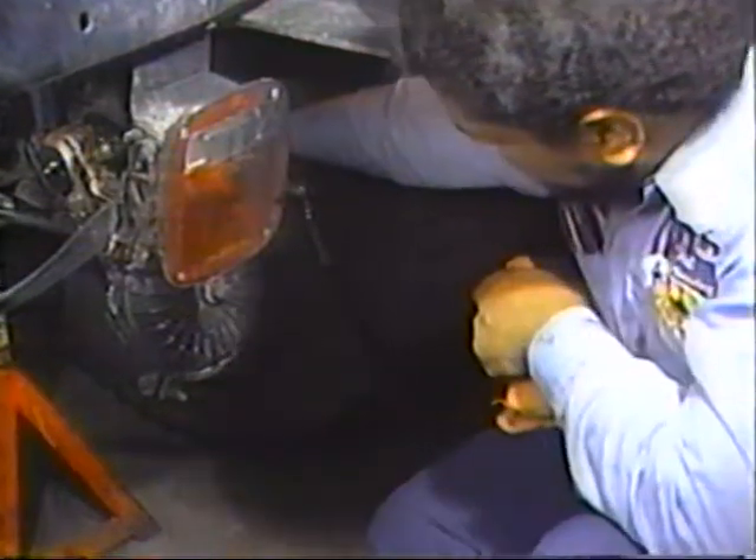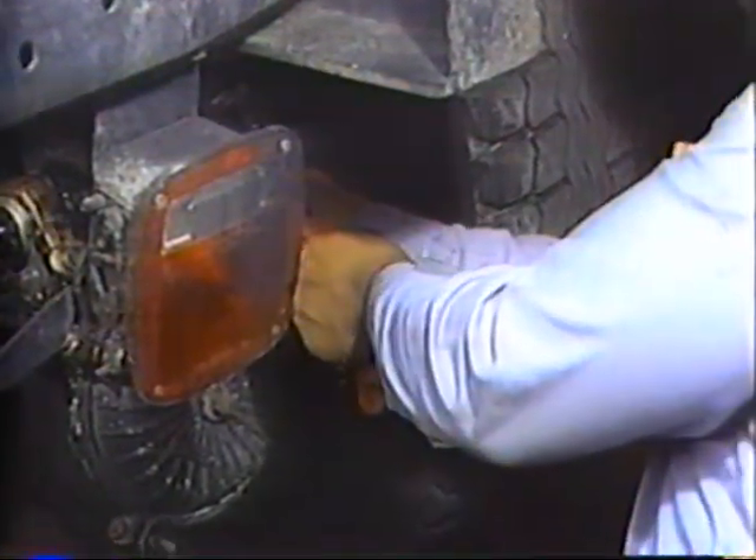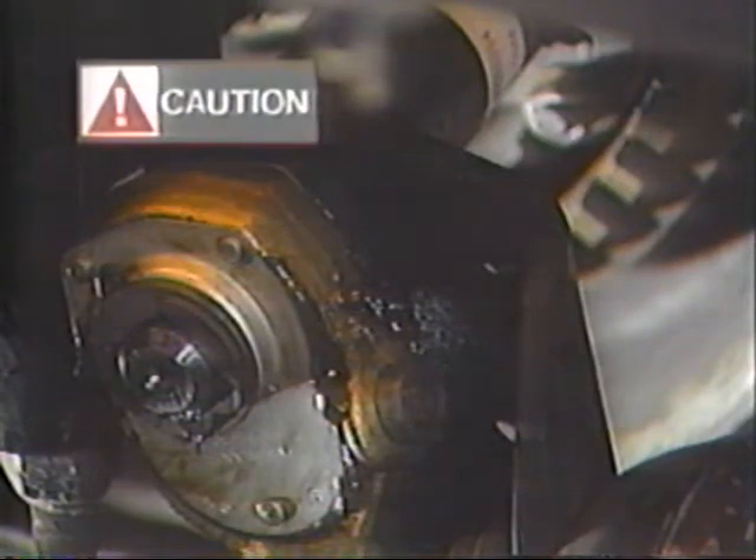Brake components need regular lubrication. Anytime the vehicle is in the shop for a chassis lube, the air chamber bracket and slack adjuster should be pressure lubricated using the specified chassis lubricant. This procedure allows contaminants to be flushed from the slack and should be completed at least every three months or 50,000 miles. Pressure lube air chamber brackets through the grease fitting until grease flows out of the end of the tube or around the slack adjuster splines. Grease must not flow out of the cam head end of the tube. If it does, the seal is defective and must be replaced.